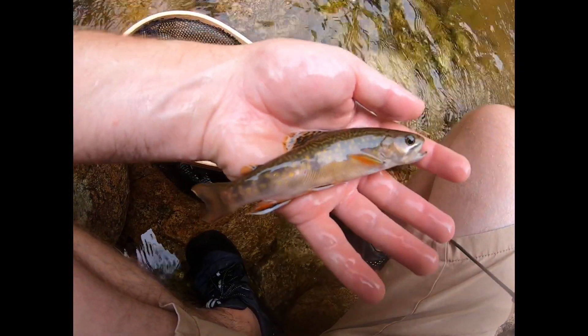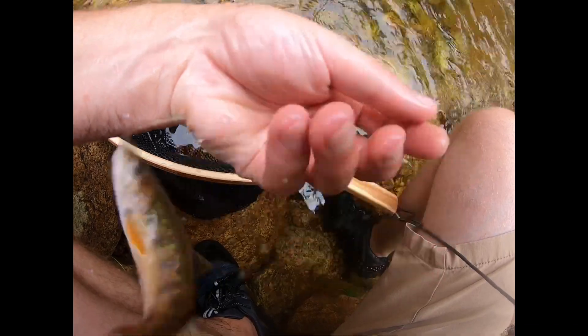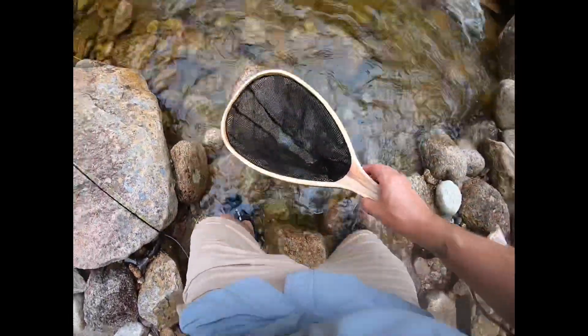Here he is. What a beautiful little fish. Oh, here he goes. He's actually just hiding under my foot.